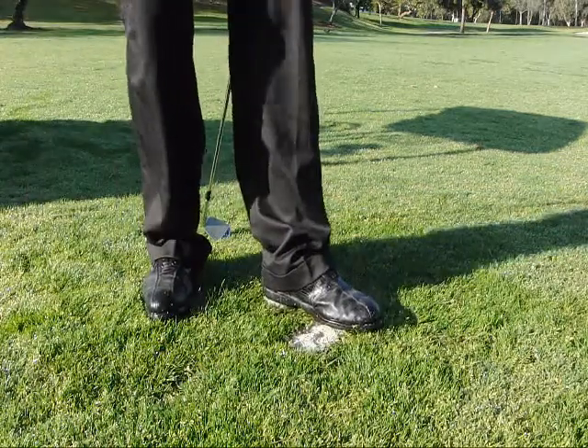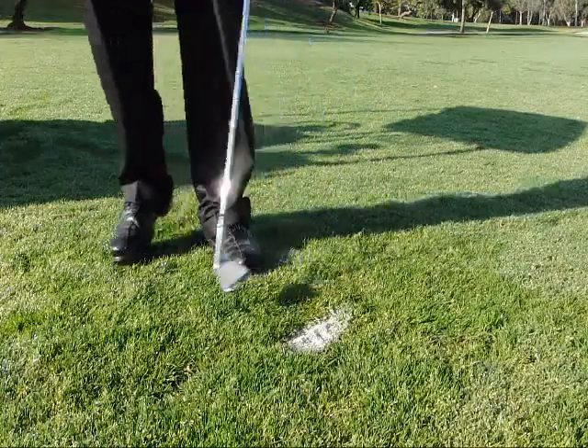Next, I want to step on it so that it's level or flush with the ground, or just slightly above flush with the ground.